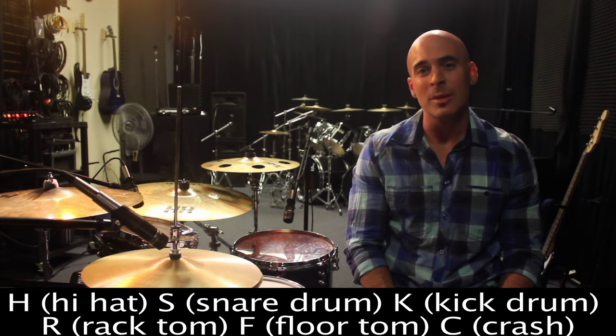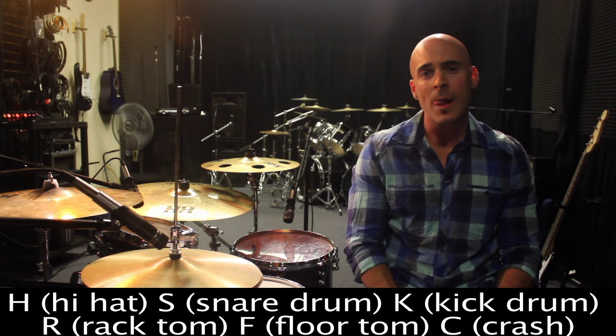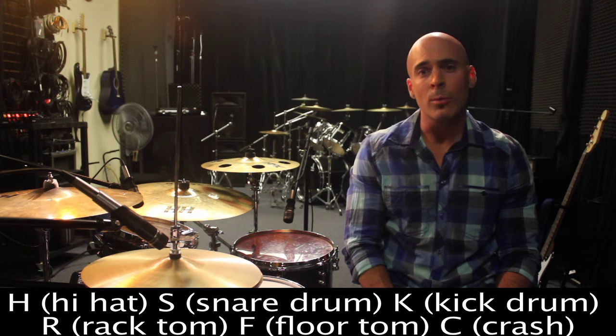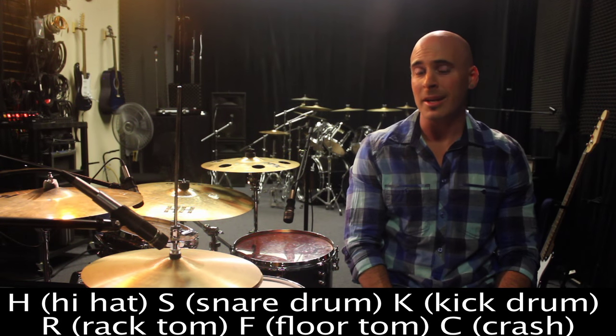Hey guys, welcome to Drum Lessons with Dave Bloom. Today we're going to take a pretty basic beat that starts with a two and four on the snare drum, add some syncopation on the kick drum, and work across the kit using some open-hand play. It's fun and it's not going to get you fired from the gig.